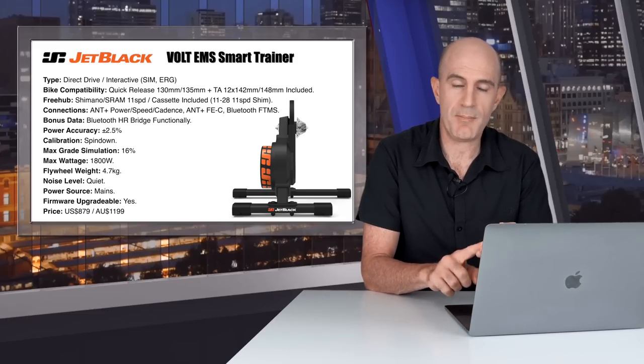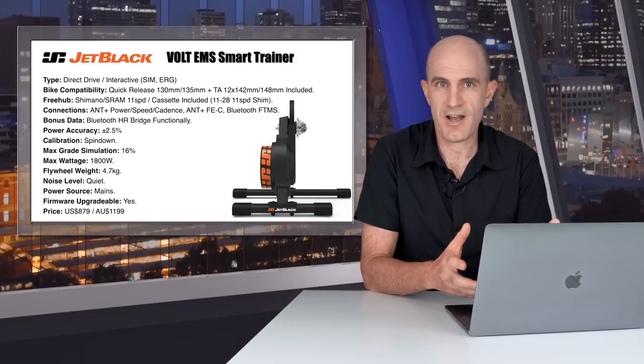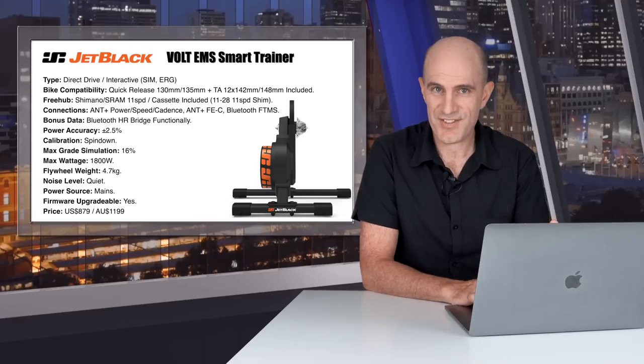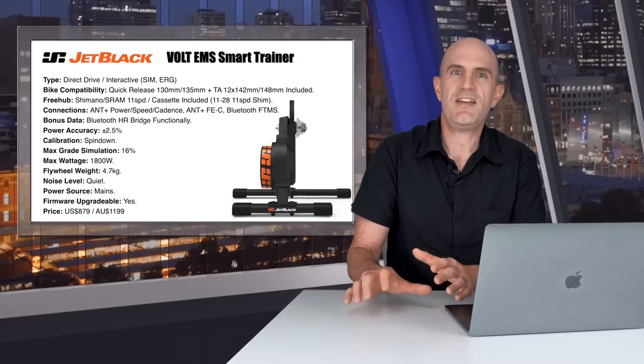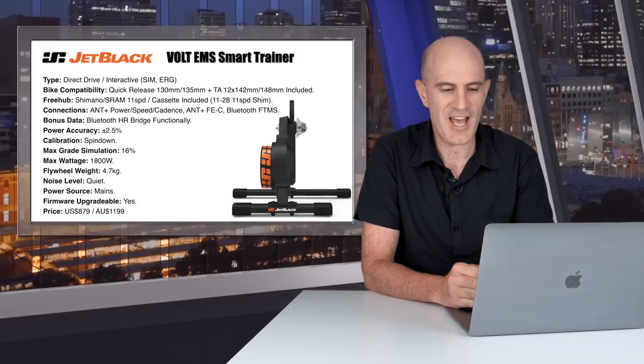Supported connections cover absolutely everything: ANT+ power, ANT+ speed, ANT+ cadence, ANT+ FEC, and Bluetooth Smart FTMS. The special feature that this trainer has — that I haven't seen on any other smart trainer — is a heart rate bridge, bridging a heart rate sensor to the FTMS protocol on the trainer, so there is only one Bluetooth connection needed to something like the Apple TV.